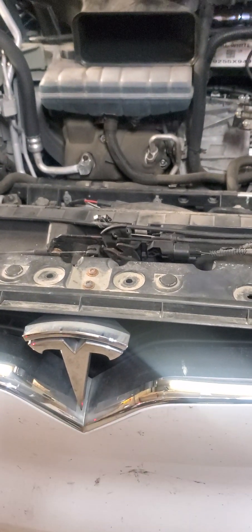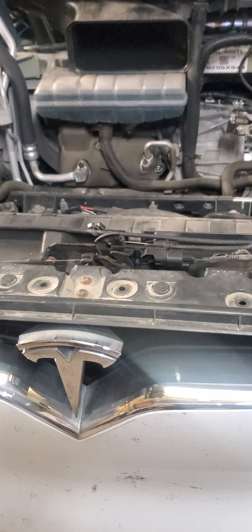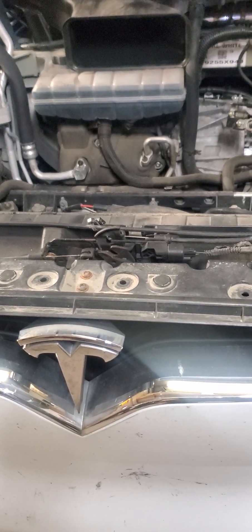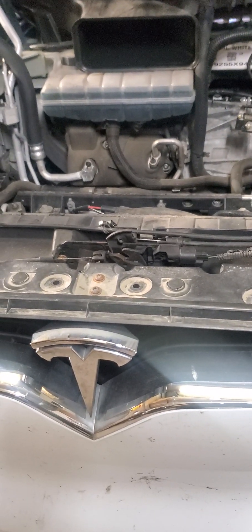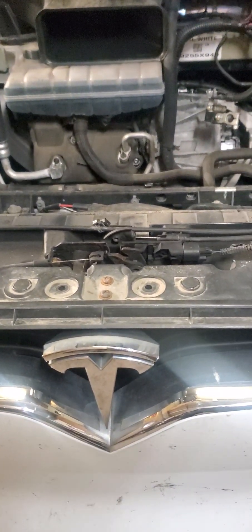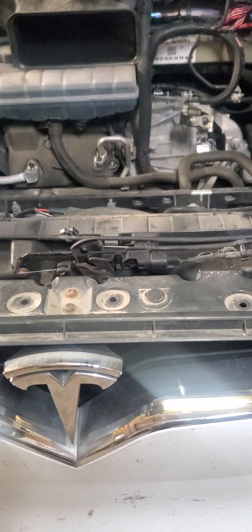The 2019 Tesla Model X customer complaint is that the steering wheel is stiff and very hard to turn left to right, especially at parking lot speed. We diagnosed it and found out it's the intermediate steering shaft.